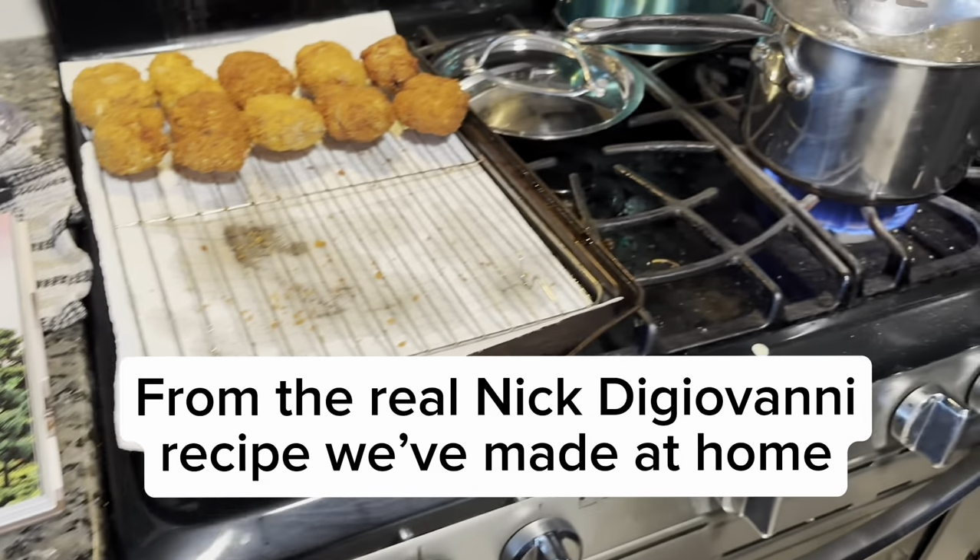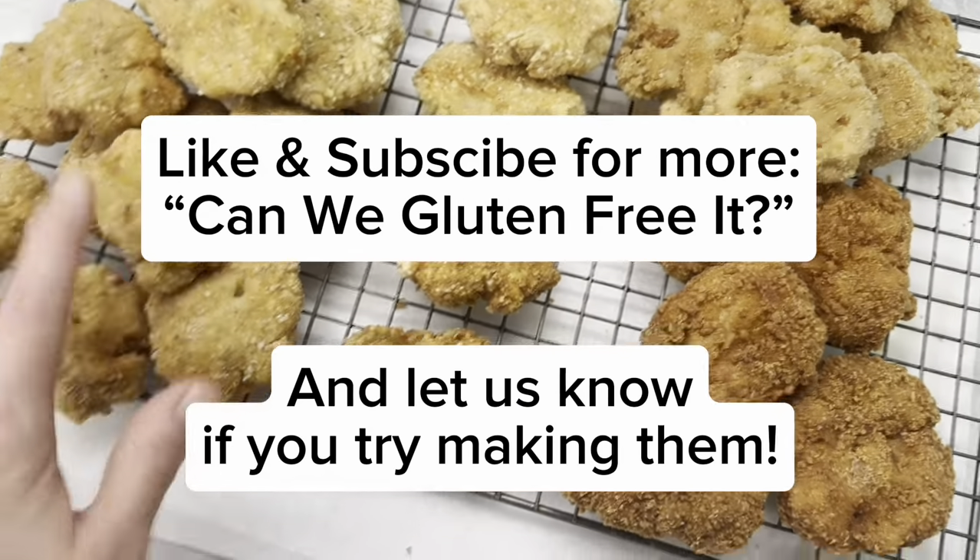Like and subscribe if you want to see more videos like this, and let us know if you give this recipe a try.